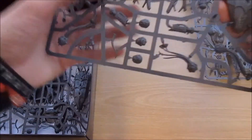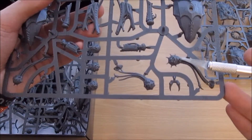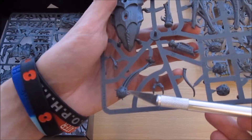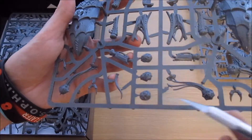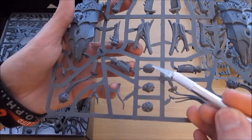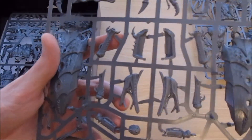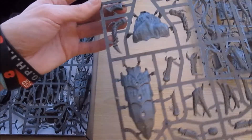If you turn this around here now, you can actually see some of the spore mines that come with the kit. It did say that the spore mines were slightly different to the Harpy kit, but I can't really see much difference on them because they look very similar. It's like maybe some minor unique tweaks on the tops of them, but for the most part they're the same. I can see what they're trying to do - trying to make them slightly different - but yeah, they're looking majority the same.